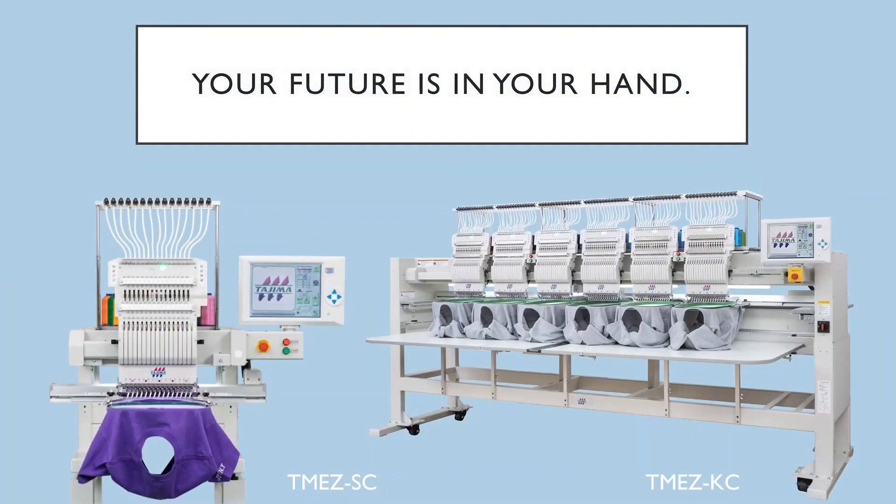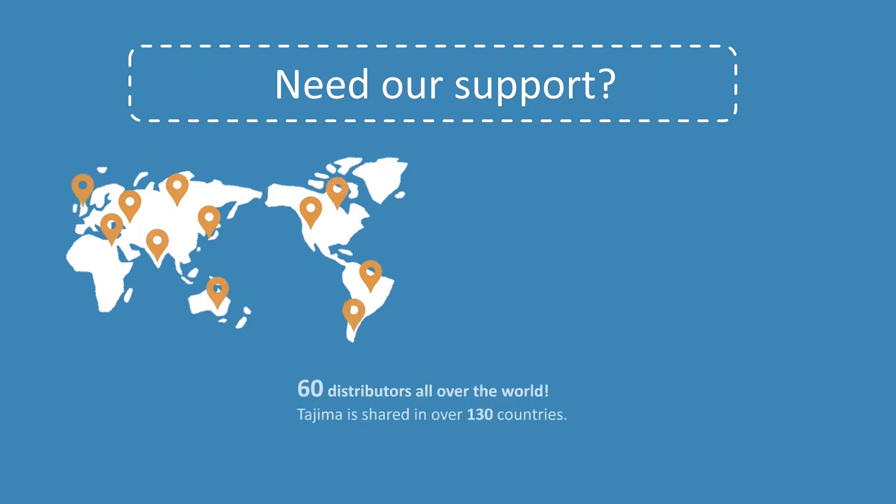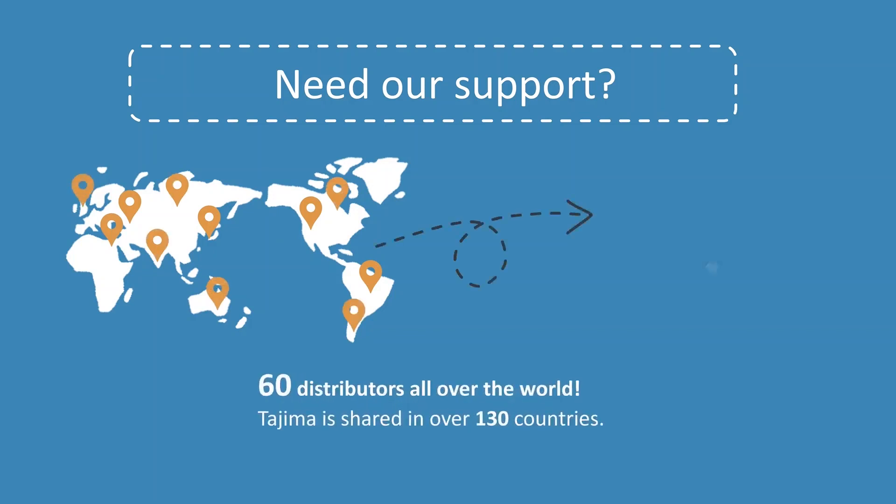ITM is the first and only technology of its kind in the world. We are sure this will be the new standard for the next generation. So, why not ITM? Would you like more information? Visit our website and find over 60 distributors all over the world — they are available to assist you at any time.